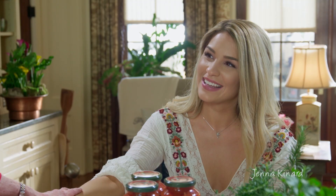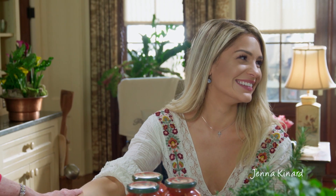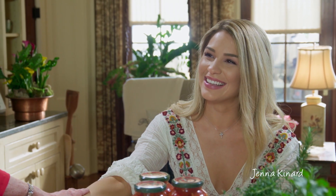Well, hey, friends. Welcome into our kitchen. I hope that you saw where this pretty little girl was in the kitchen with me — we did it a few months back. This is Jenna Kennard. I thought today I would invite Jenna back to come into the kitchen with me because I wanted to share with her my meatball recipe.